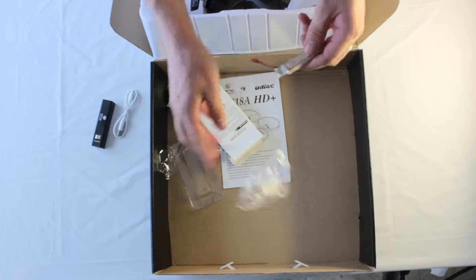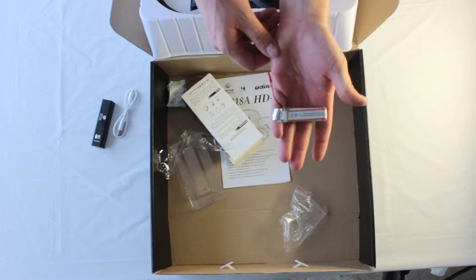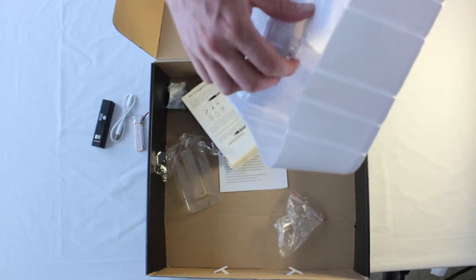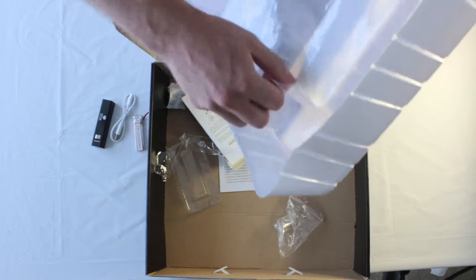Open this up here and here is the bonus battery, further extending your flight time. Let's go ahead and untwist these twist ties.